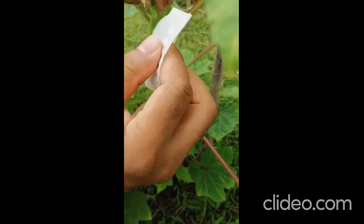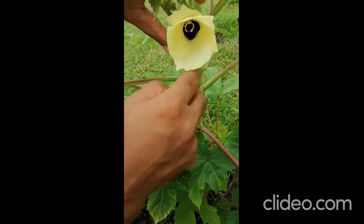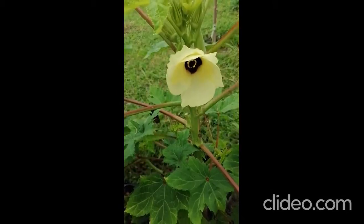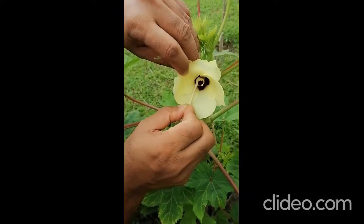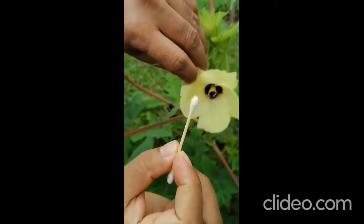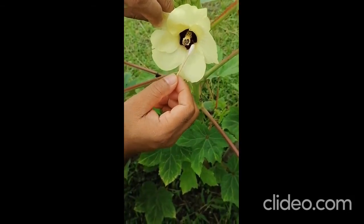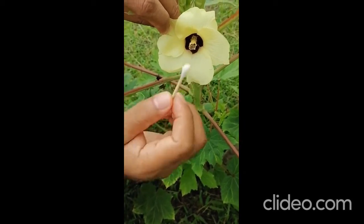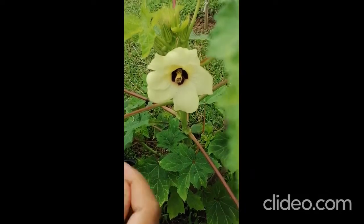Then you slowly open it — you can see the flower is already open, so everything can be seen here: the stigma and everything. For artificial pollination, we use the anther — you can see the huge yellow-colored pollen. You collect the pollen and just touch it on the stigma. This is the pollination — pollination done.